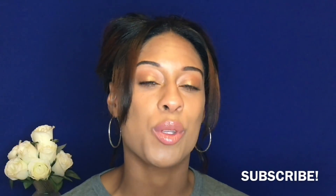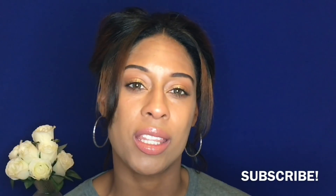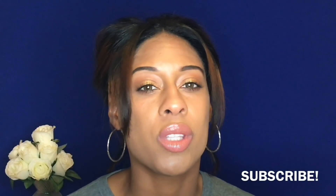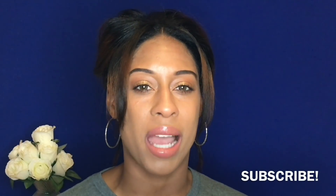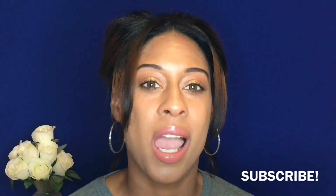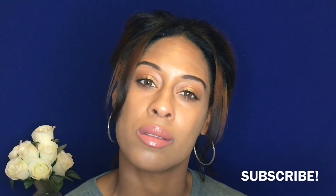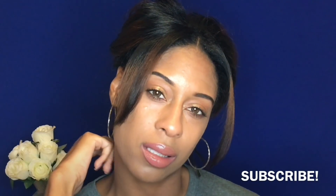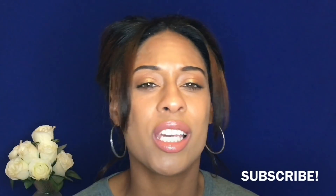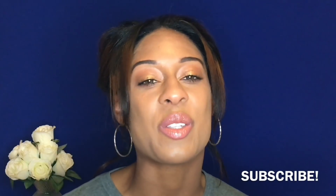Hi everyone, welcome back to Lizette's Beauty Channel. For those of you that are new, welcome, and for those of you who are returning, thank you so much. Due to the success of my Salatica lenses contact lenses video in the shades of Vila and Ocre, someone in the description box mentioned that I'm really good at contact lens reviews and suggested I should do more, so thank you for that suggestion.